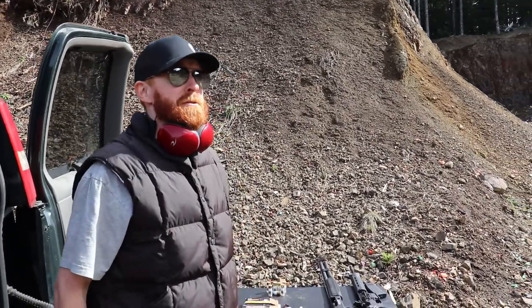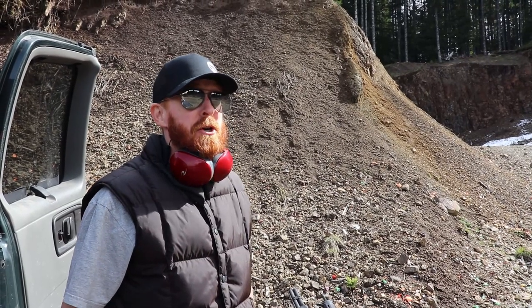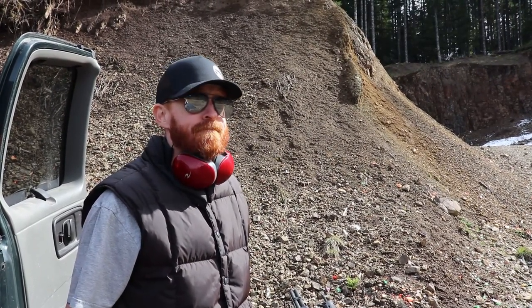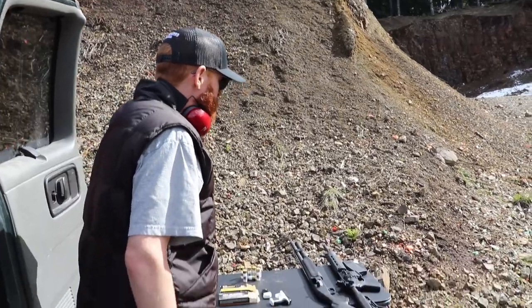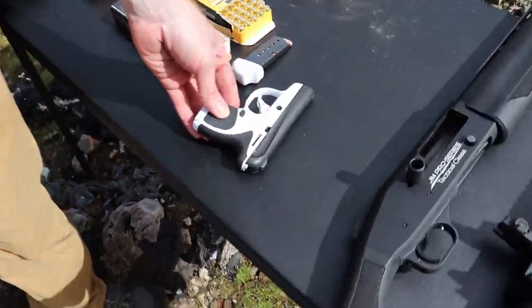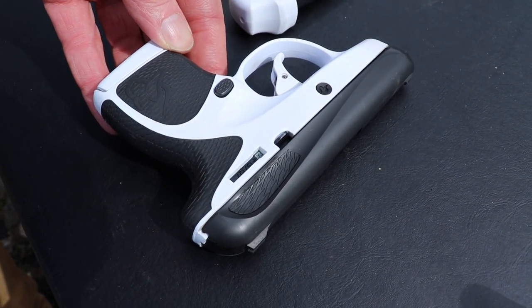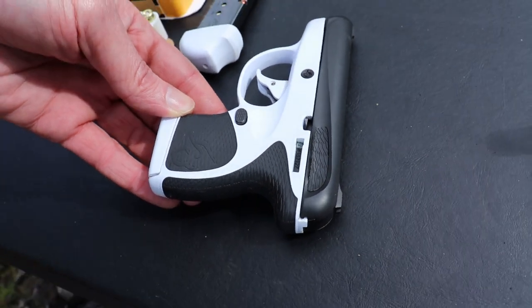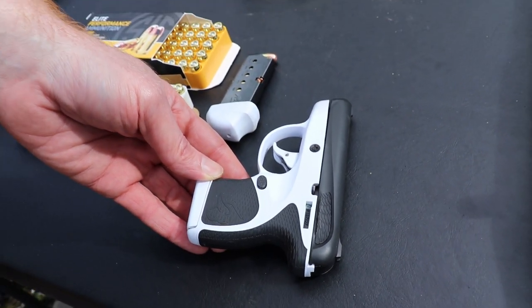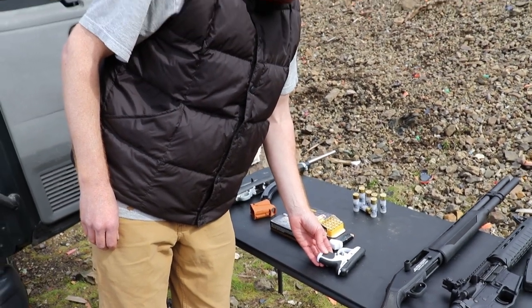Hi folks, fellow YouTubers, welcome to Jesse James 50k. Today the episode is going to be on the Taurus Spectrum. It's a little small, little conceal and carry. I had good reviews, one or two bad, but that's pretty much any gun you see on any review. You're always going to get one or two bad ones. But I own a Taurus 22 and I like it a lot, so I thought I'd get this guy here.